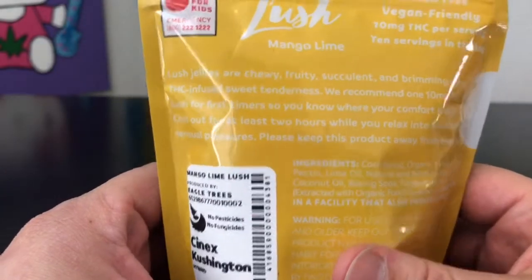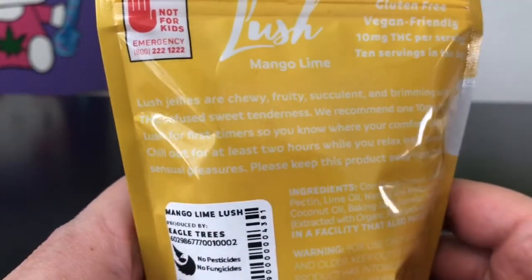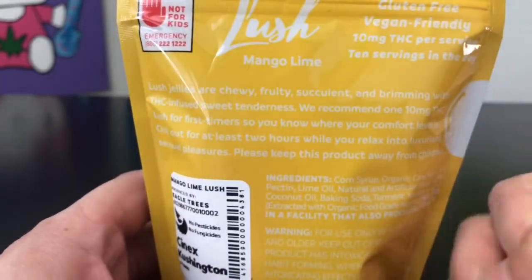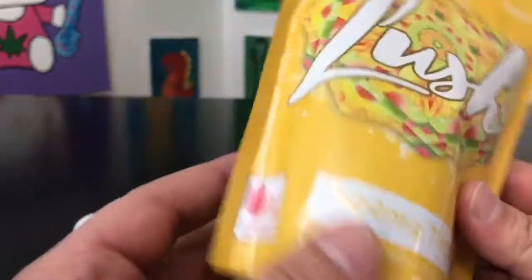It gives you a whole lot of information — they are gluten-free, vegan friendly, 10 milligrams THC per serving. It also gives you a little bit of something about the company on the back. I'm not gonna read that, but you're more than welcome to pause the video and check that out for yourself. The warning is right there as well.